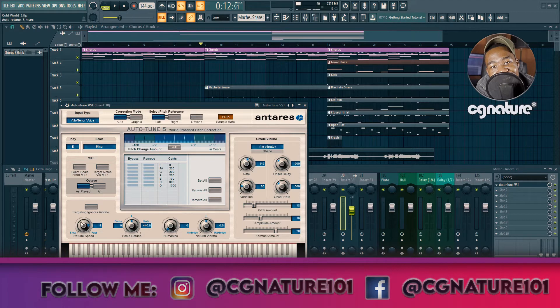I want it to sound as auto-tuned as possible — that electronic sound, but very controlled. [Plays auto-tuned vocal: 'I've been doing this forever, dropping hits, nobody does it better.'] Let's pull it back a bit and fine-tune the retune speed until it sits right.